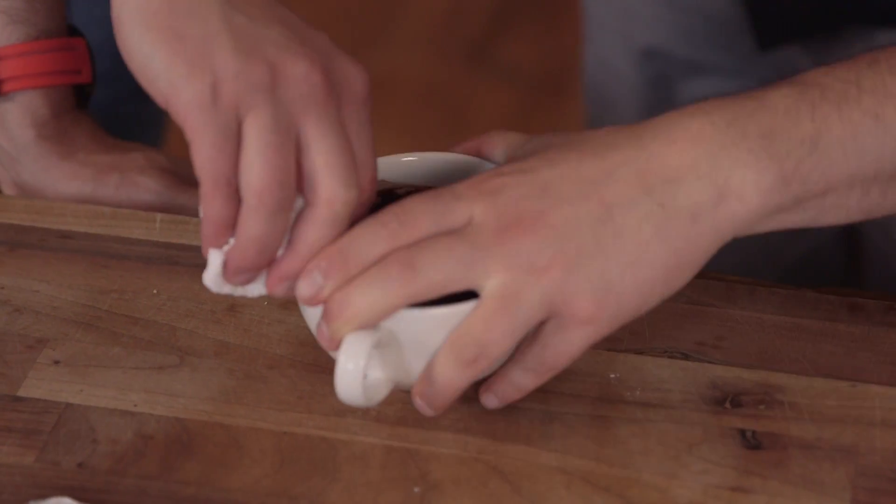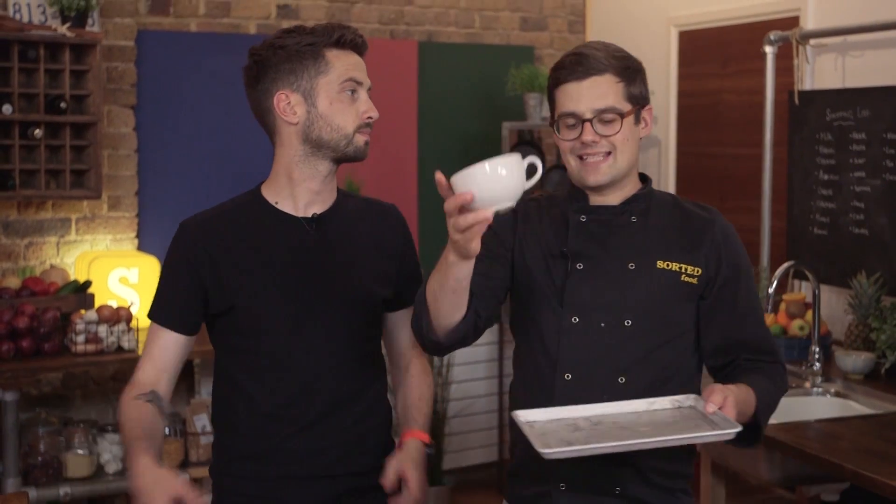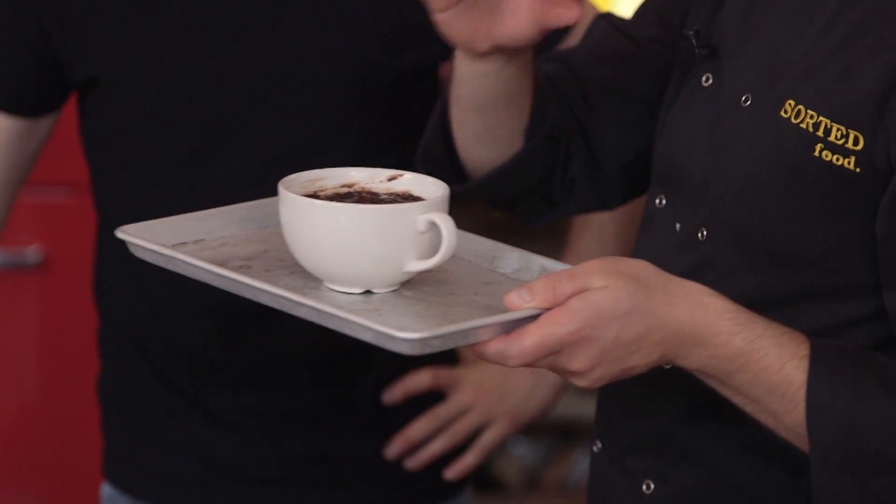Brownie done. Before we cook it off, we probably just want to wipe around the edge, because those bits will burn. That is now going to bake at 200 degrees Celsius for 14 or 15 minutes. It will rise up slightly, but it should still be a little bit wobbly in the centre. If you really can't wait for 15 minutes, then you can microwave it for two and a half minutes, but it's not nearly as good.